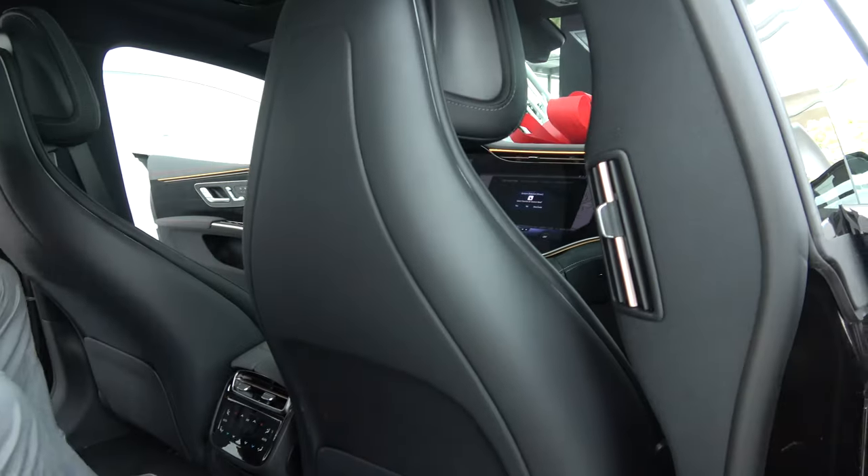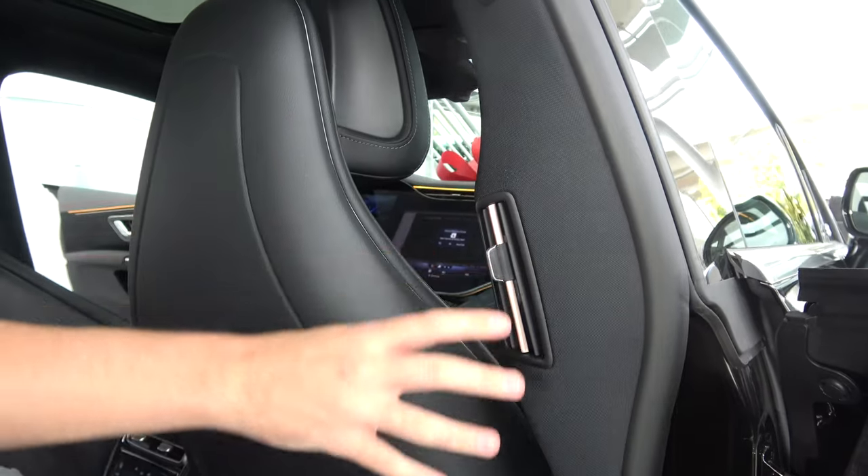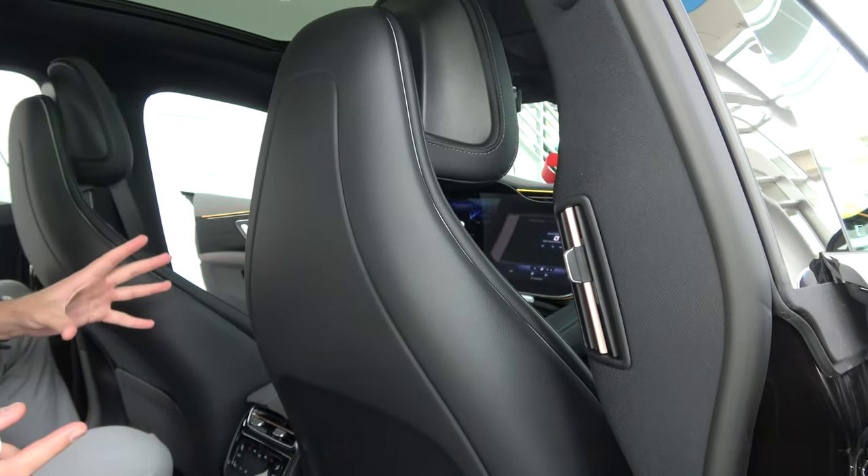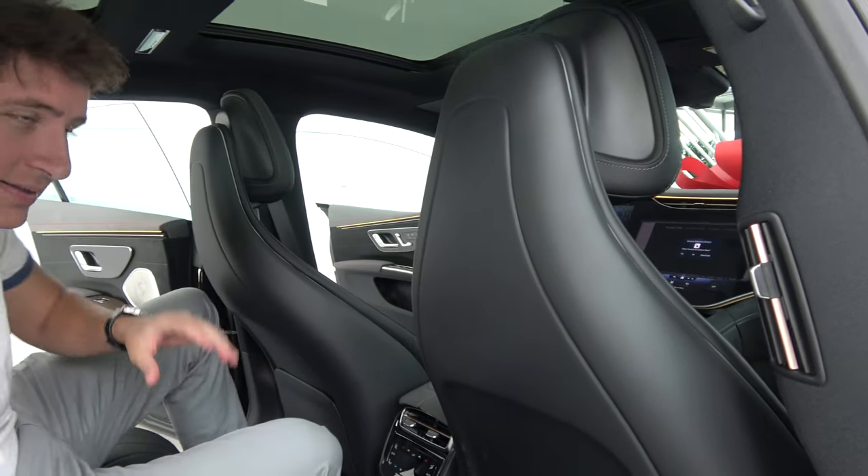The EQS 580 also has exterior cooling vents in the rear seating area. Looking at the door panel, there is cooling available there as well — a nice touch not found in many vehicles.